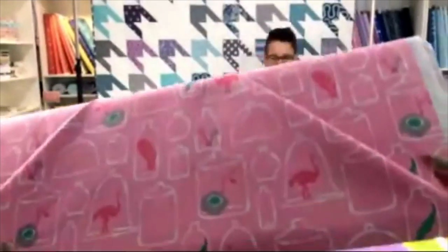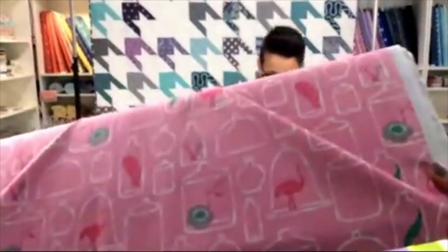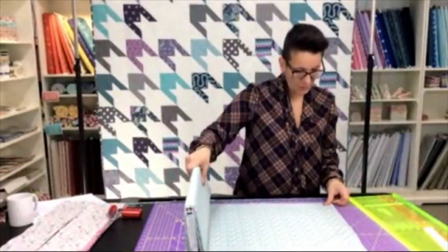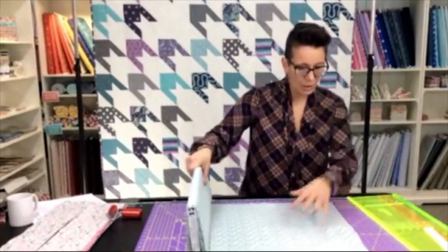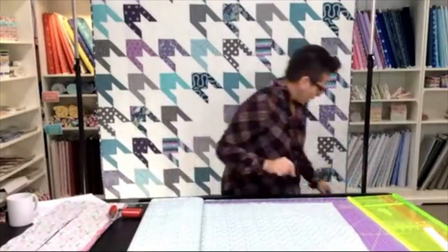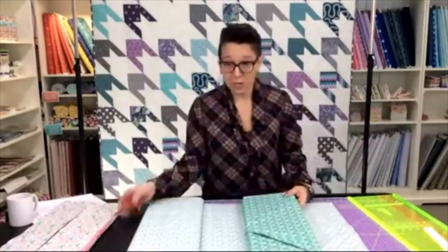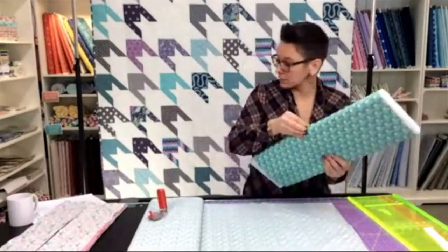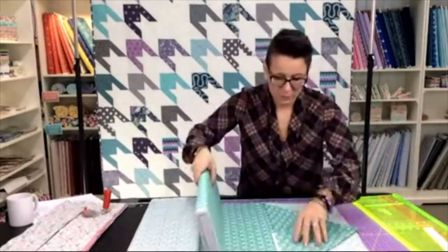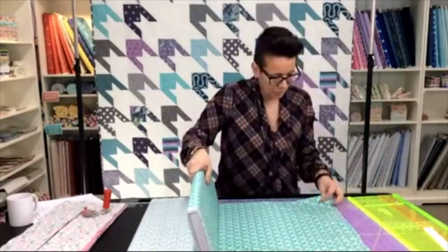I'm down to my last three prints — these have all got a bit of a green print or background. Then we'll move on to the subcutting. We've also got to cut out our background fabric today. Have you guys shared this video? Share it with all your friends and you'll be entered for a chance to win one of our great ergonomic rotary cutters.